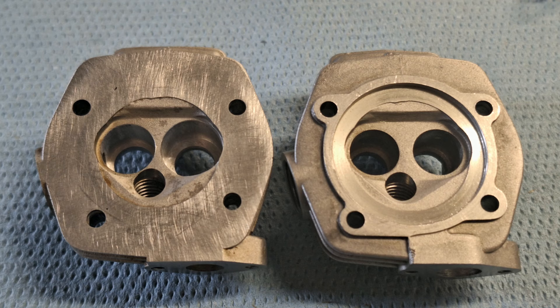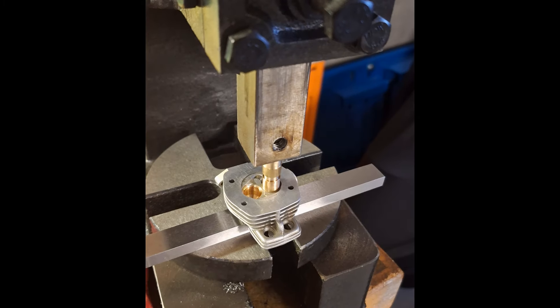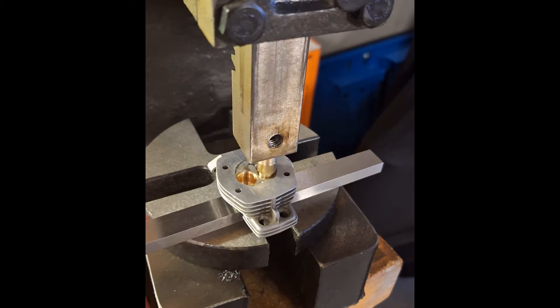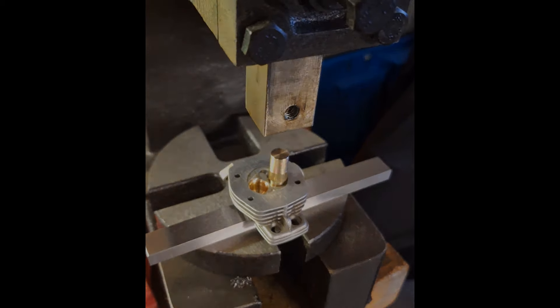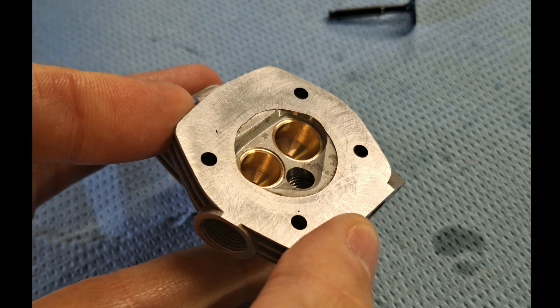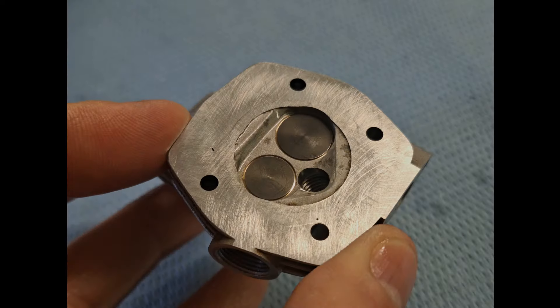Milling the cylinder head did not cause any problems. On the left side you can see my larger milled cylinder head; on the right side is the original one. Now we press the larger sleeves into the cylinder head using the hand press. The jerky pressing in is normal, as the press fit must be quite large. The sleeves are now pressed in and everything looks good. The new valves also fit without any problems.